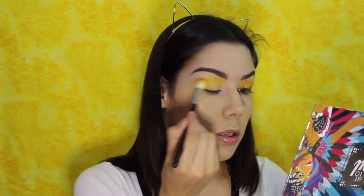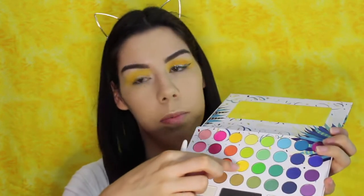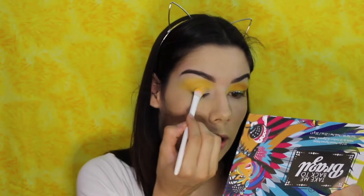Then we'll go back to the fluffy brush and I'm just going to keep working that and drag it out. Once you have built the intensity that you want, I'm going to take this Wet n Wild brush — it's like a flat fluffy brush — and I'm going to dip into the two brightest yellows. I'm going to put that all over my lid and build the intensity of those two colors, making it as bright as possible.